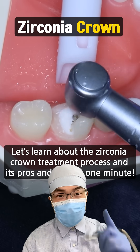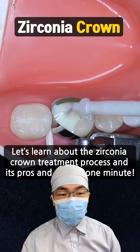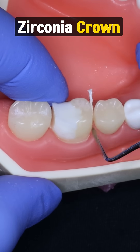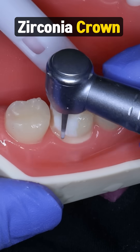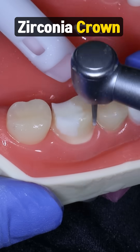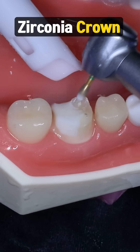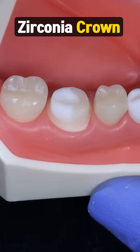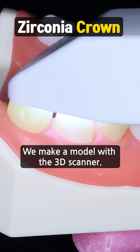Let's learn about the zirconia crown treatment process and its pros and cons in one minute. First, we fix and polish the decayed and broken tooth. Then we make a model with the 3D scanner.